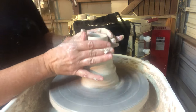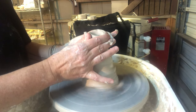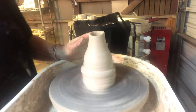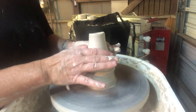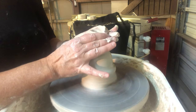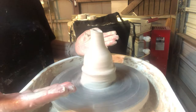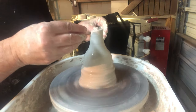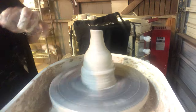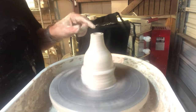As I squeeze it in the top starts to go off center again — that's okay, I'll just lop it off. As I collar the clay in, the wall also thickens up, which makes sense because you're closing in your form. I'm going to stop here and once again lop off the top.